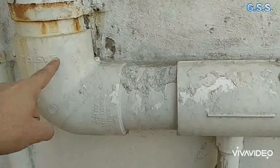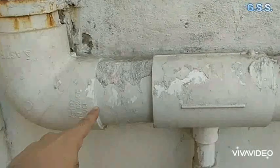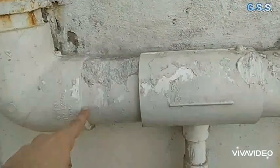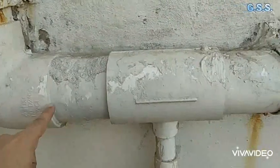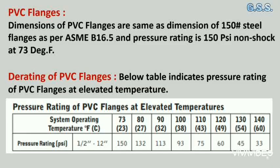This is an 8 inch schedule 80, 90-degree PVC elbow as per ASTM D2467. The dimensions of PVC fittings are the same as the dimensions of 150 pound steel fittings as per ASME B16.5, with a pressure rating of 150 psi non-shock at 73°F.